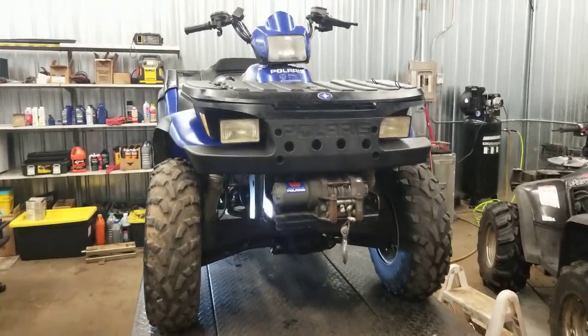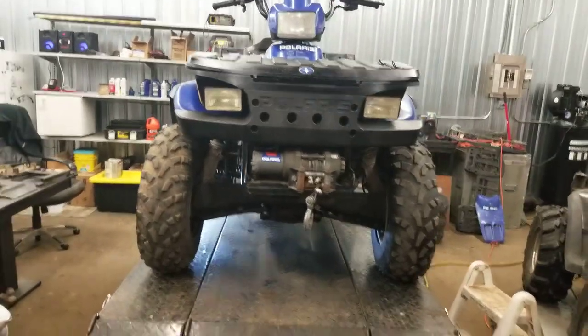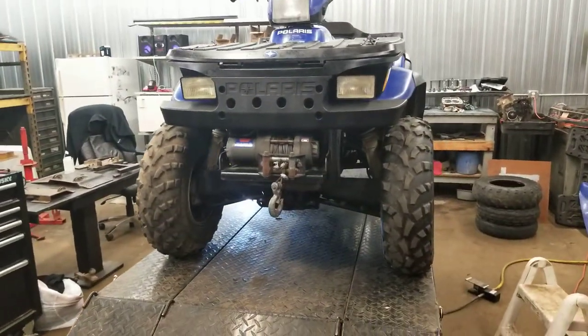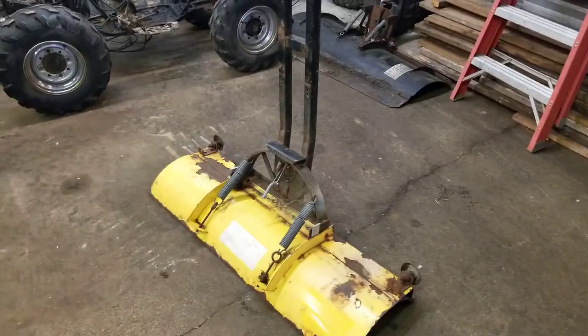Hey guys, welcome back to Titanium Man Garage. This goes out as a special request on how to mount a plow. I got a couple different plows.